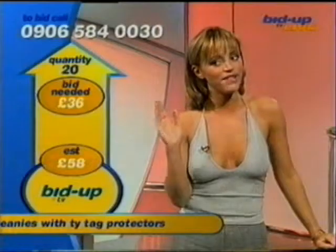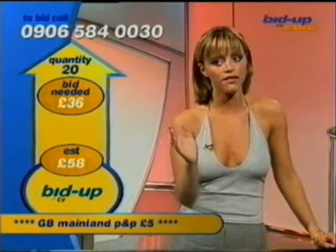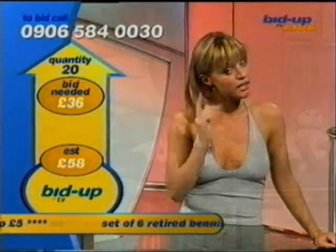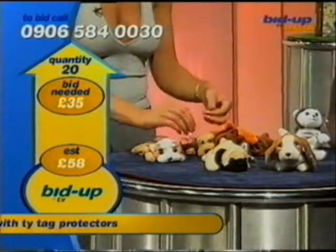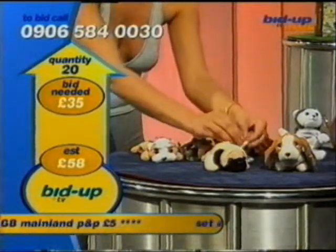If you've got 170... as we move to 36 pounds of minimum, please remember now, if you came at the bottom end of 35 and you're thinking I'm safe, you might not be. Consider how much the resale value could be for these. It is important, as well, if you're a collector, to keep the tag on these.